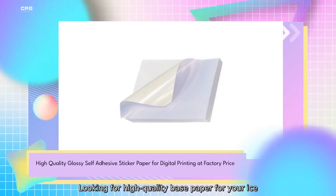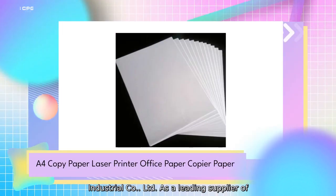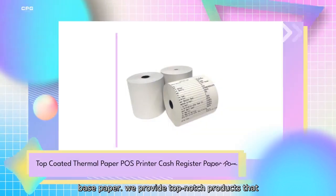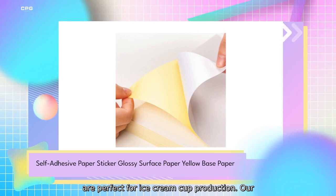Looking for high-quality base paper for your ice cream cups? Look no further than Casper Paper Industrial Company Limited. As a leading supplier of base paper, we provide top-notch products that are perfect for ice cream cup production.